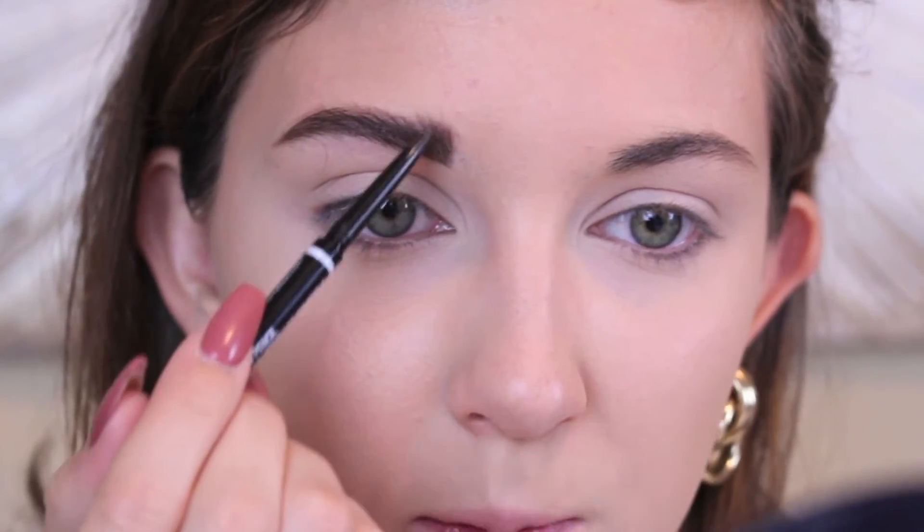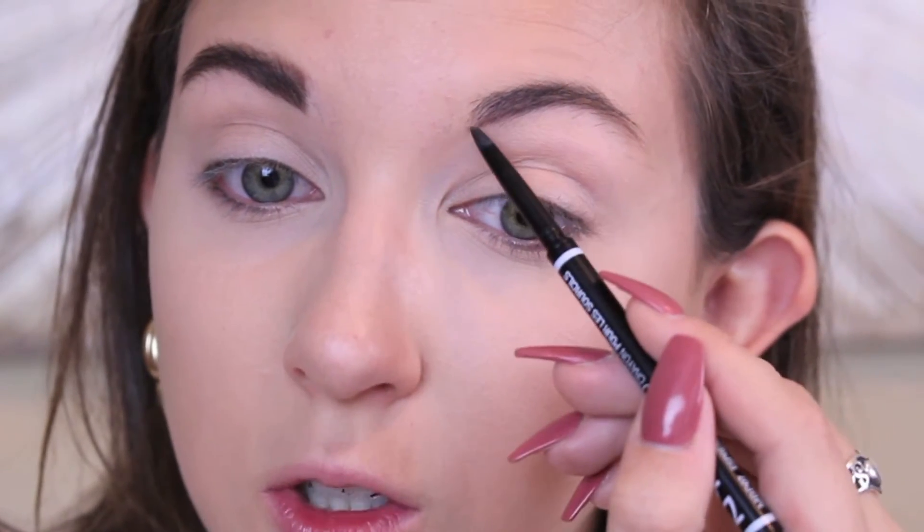The reason I'm spending more time on the brows is because the eyes are so simple — literally like three steps. You want to focus on the parts that are going to be the main focus of your face. Once I finish the eyebrows, I just go back in with the spoolie and push them up. For this specific look I'm going to keep them up and looking a little bit more messy.